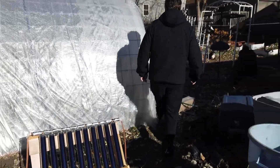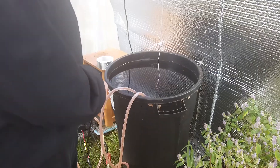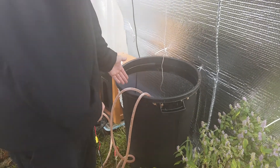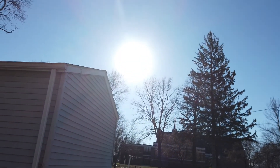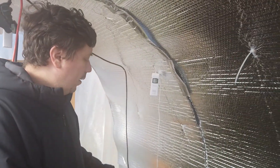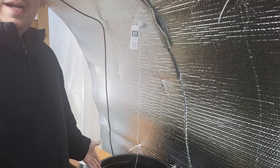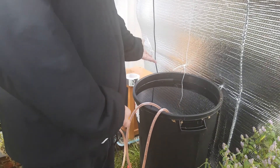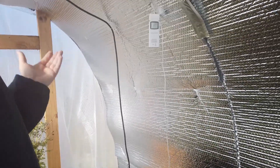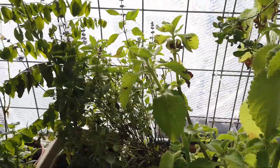Here we are in the greenhouse. Behind me is the water barrel — our heat sink. The objective is to accumulate all of the sun's rays from outside and collect it here in this barrel of water. I have a thermometer here which will monitor the temperature throughout the day, and as many BTUs as possible that we can get into this barrel of water should be released at night into the atmosphere, and since we're in an enclosed greenhouse a lot of that energy should be contained and usable to keep this space warm.